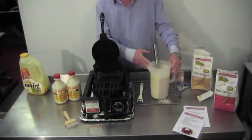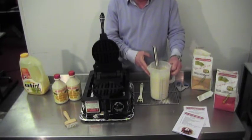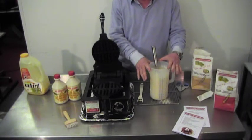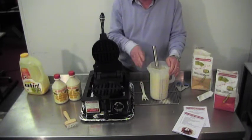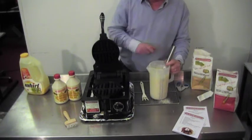Once you've made your batter up it will hold ambient for ten hours. It can then be refrigerated for up to 72 hours. Cover it with cellophane so that it doesn't absorb any smells from the refrigerator, and put the date and time on so that your associates know when the batter is ready to go off.